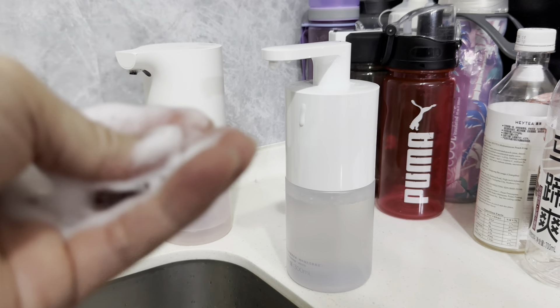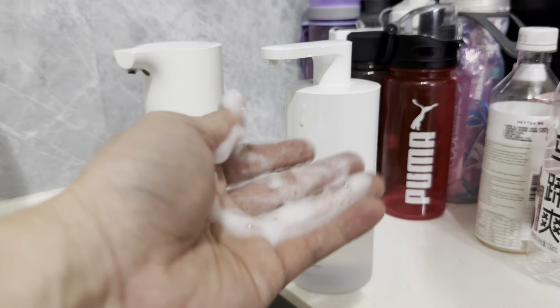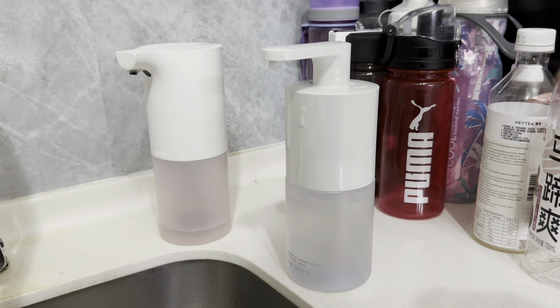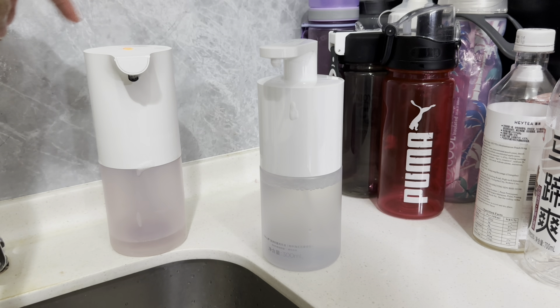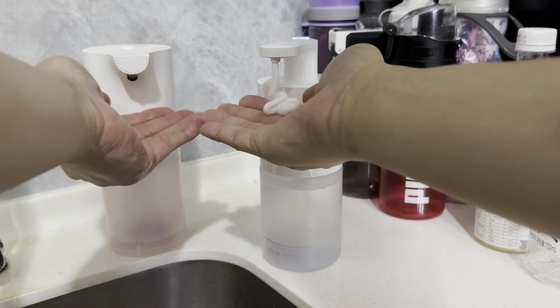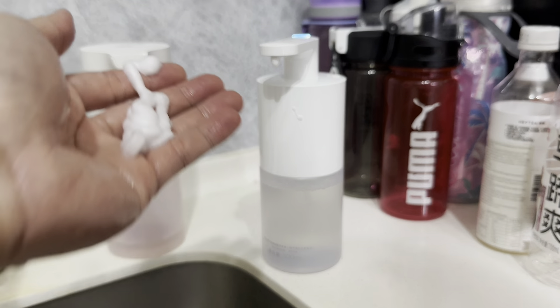Let's open this up — the design is very different from the old one and it's quite nice. There's a sticker here, let me take that out. The USB-C port is over here and it's still attached so it doesn't drop out. Pretty simple — this is to charge and there's an internal battery in there. This part opens to fill the soap.